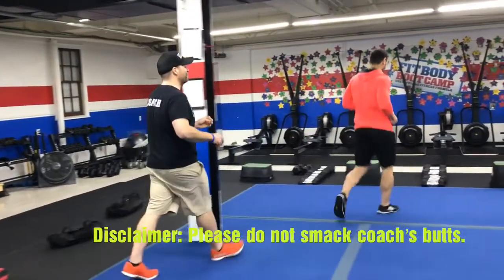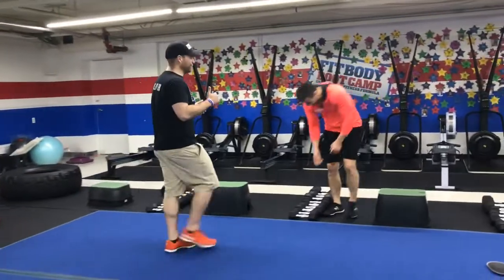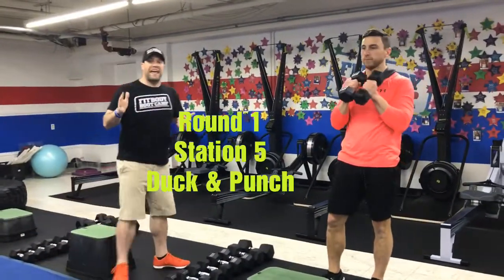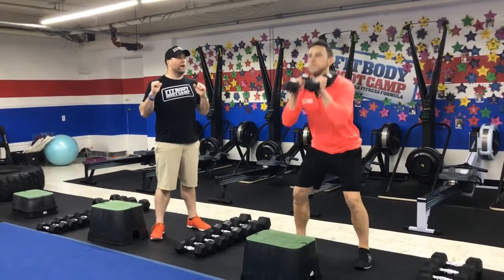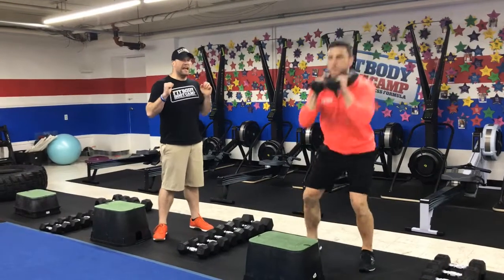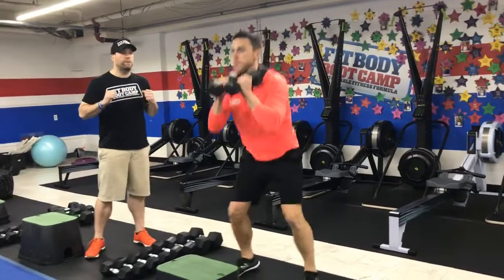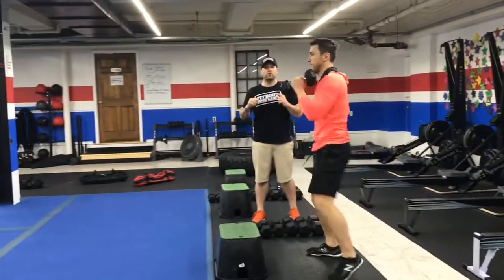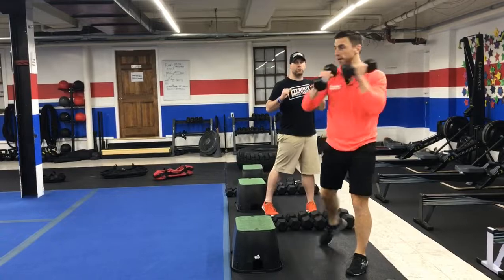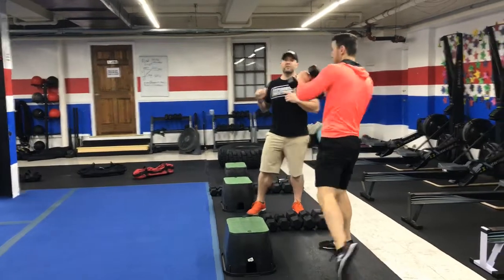From there we're going to come over to the dumbbells and we're going to be doing some duck and punch. Remember, you're going to go fives, eights, maybe 10 pounds — you want to keep them flying. Pull those dumbbells at your chest, you're going to squat down, and as you come up, you're going to pivot and throw that punch across your body, reaching across your body. Use that momentum coming out of that squat, pivoting and throwing those hands as quickly as you can.